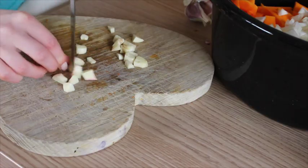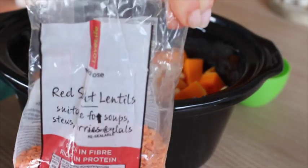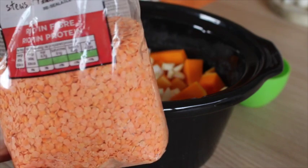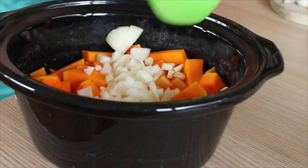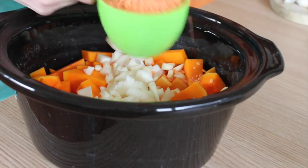I'm using the red split lentils — these are great for soups and stews. They take no time at all to cook. I use a cup and maybe just over a cup and add that in.